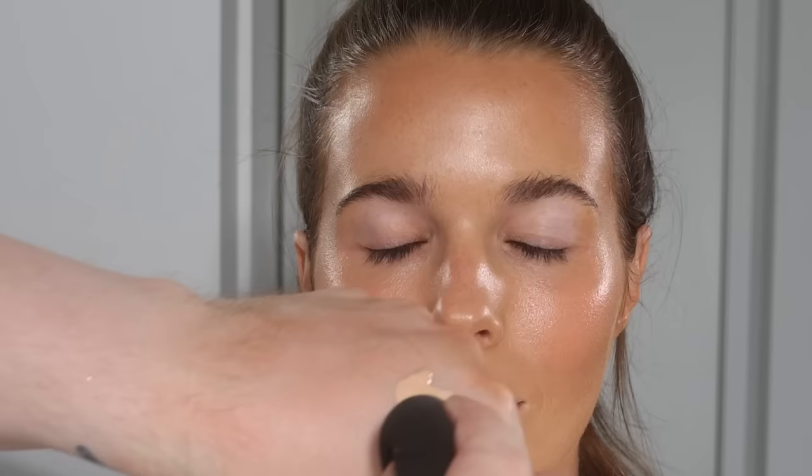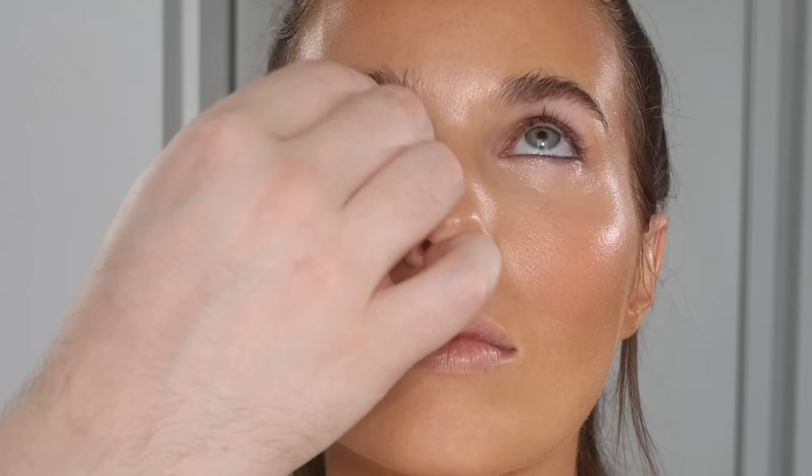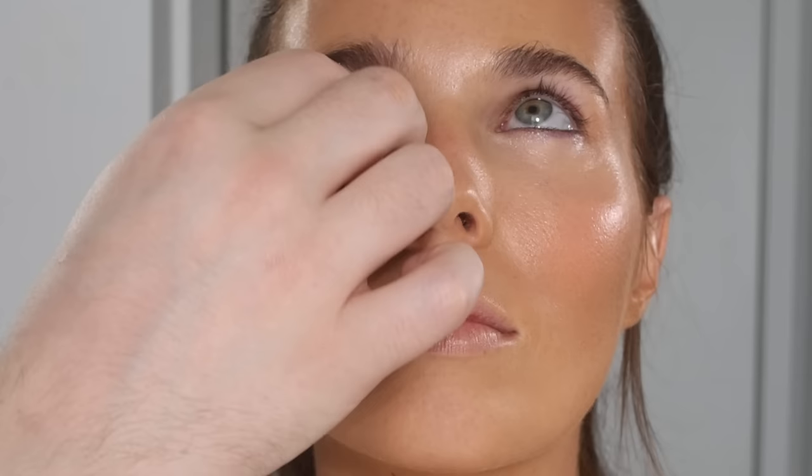Now we're going in with Touche Éclat by YSL — the high cover version, because I want this skin to look really beautiful. I like to match my concealers with the type of foundation I've done. This is a more lightweight, thin foundation, so I want a concealer of similar consistency to maintain an overall cohesive look. You can see how that gives the perfect amount of coverage underneath the eye. The high cover version has more coverage than the original Touche Éclat, which is more of a highlight pen used to bounce up shadows. This one has enough pigment to be used as a normal concealer.